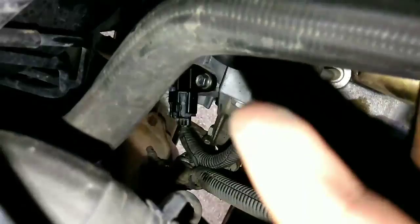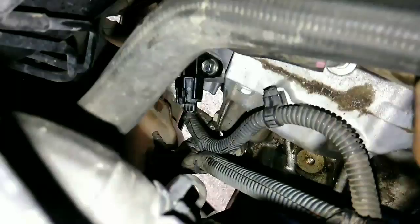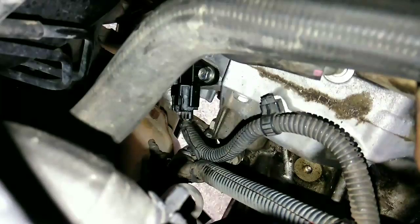So you follow your water line right here and there it goes right there — that guy right there. It's one bolt. Whenever you put your new sensor in, just push down on it and make sure you hear a click that it's seated all the way in there. On your old sensor, make sure the rubber O-ring comes off with it, then just put your new one back in, put your connection on there, put your 10 millimeter bolt on, and you're good.